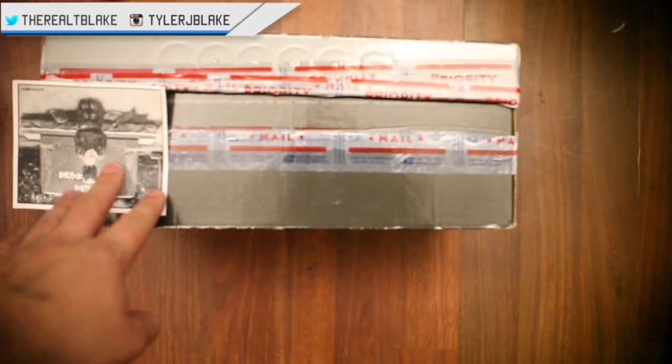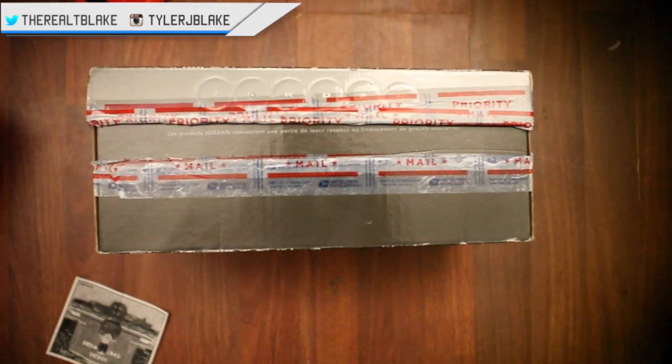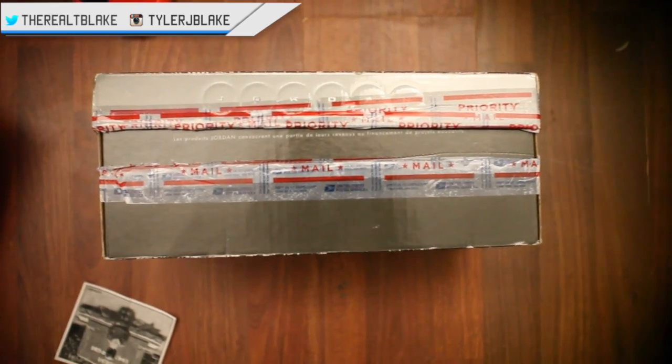But this isn't just a video of me complaining, it's kind of a helpful tip video. So if you're ever selling on eBay, always specify in the description if you're going to be double boxing — it helps the buyer make a purchasing decision.